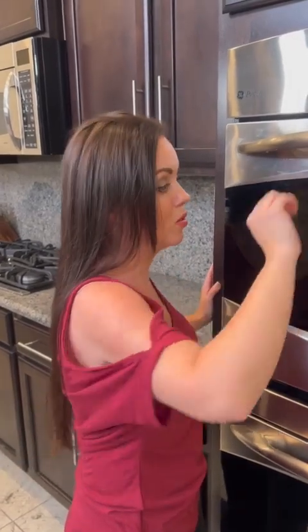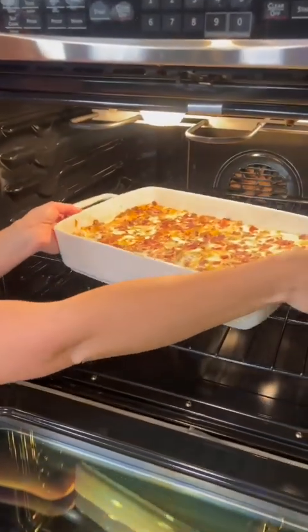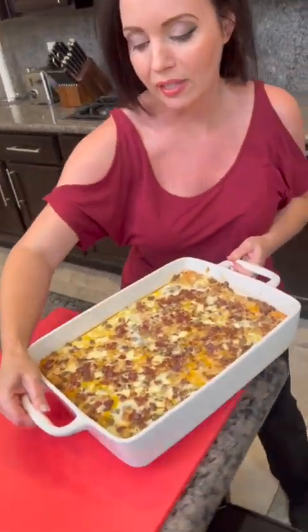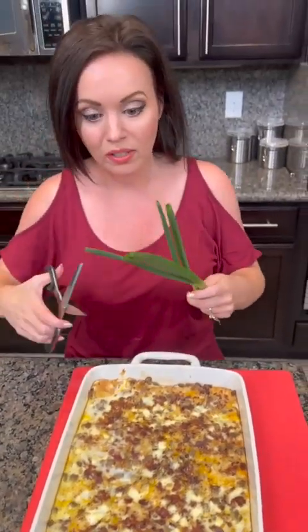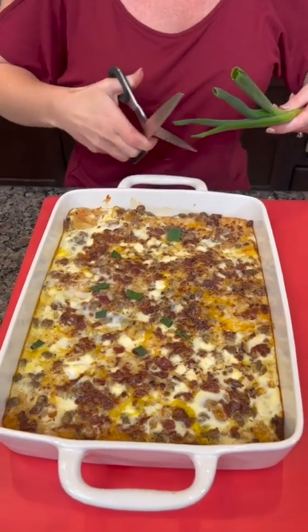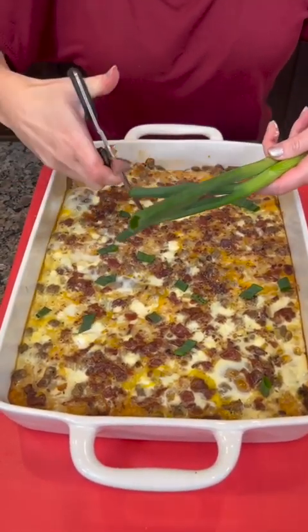We've got our hash brown breakfast casserole with eggs, cheese, bacon, and sausage. There's one other thing we're gonna top that with — some fresh green onions. Let's cut this open; we're gonna do the taste test in just a second. Let me know in the comments what y'all would add.